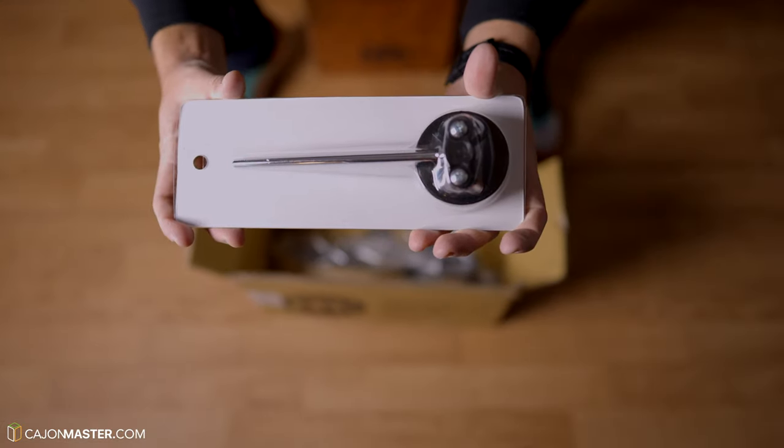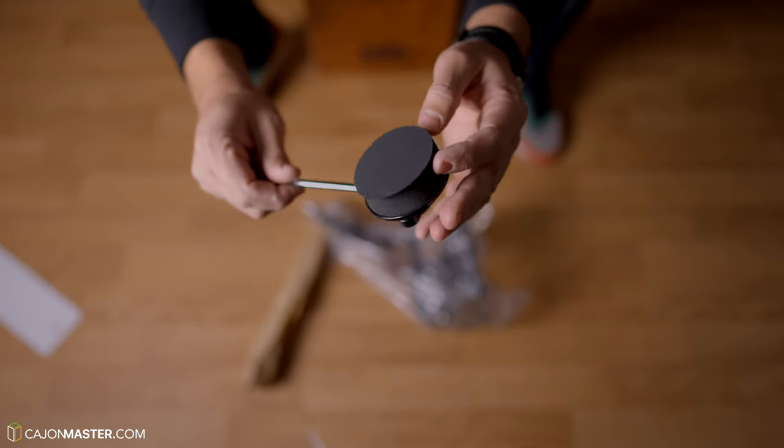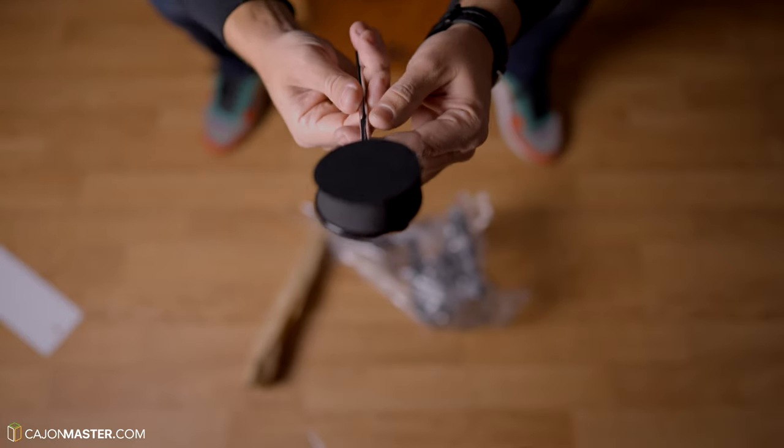Here we have the beater. I think this is the standard Mino cajon beater with this foam rubber to not damage the front plate. I've used this before and it works fine.